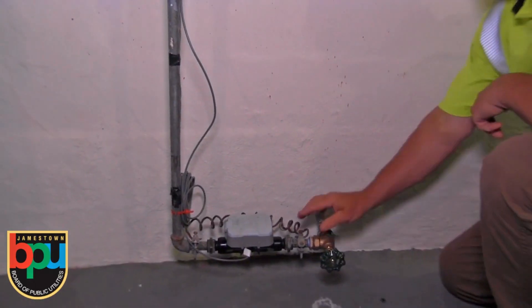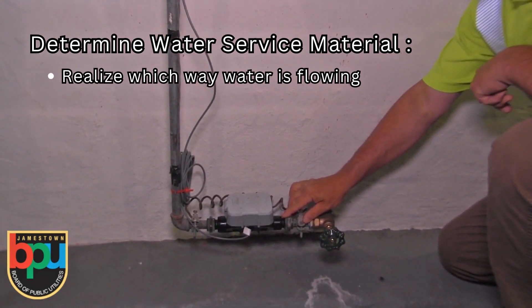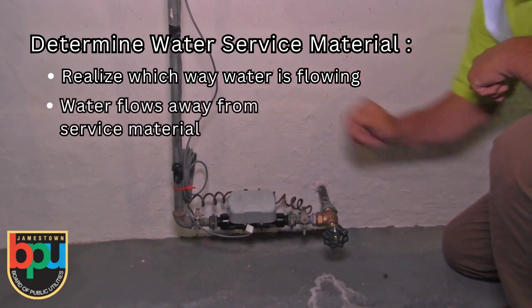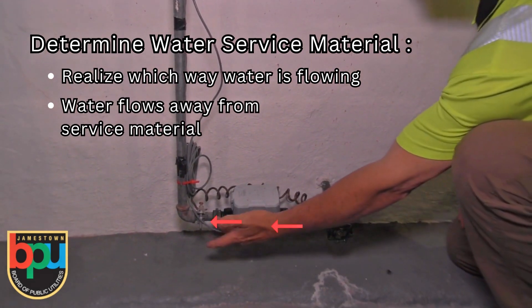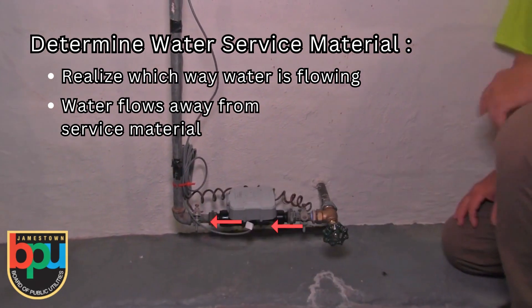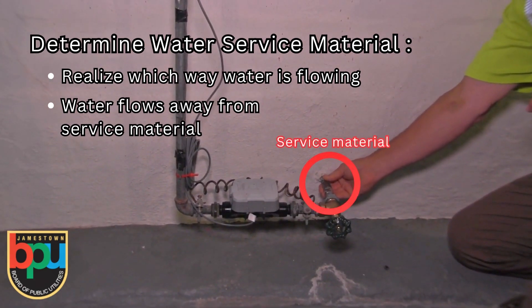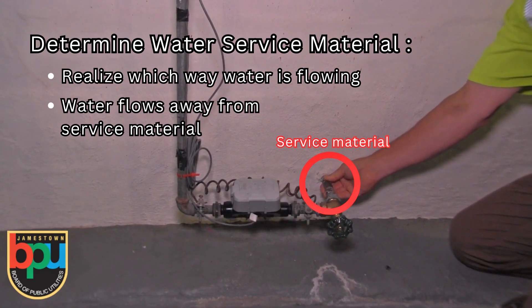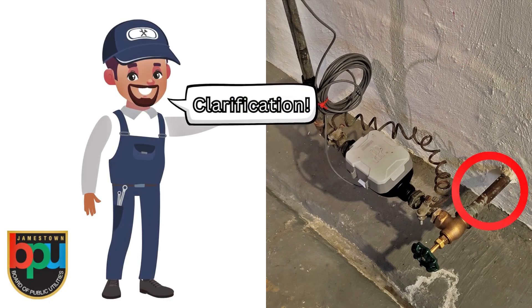The best way to determine what your service is is to first realize which way the water is flowing. The water will be flowing away from your service material. There are two arrows located on the water meter that will help you determine that. You will follow that back, and now you know the type of material you're going to identify. This is the service material that needs to be identified — it will be coming out of your wall or floor leading towards the water meter.